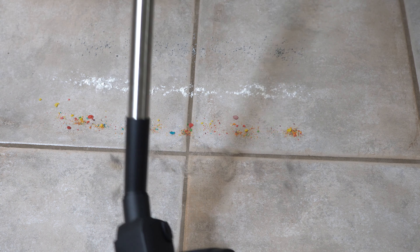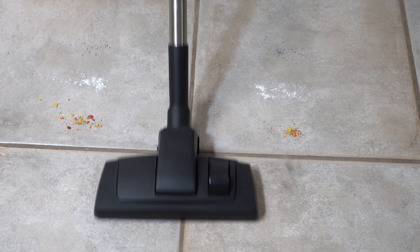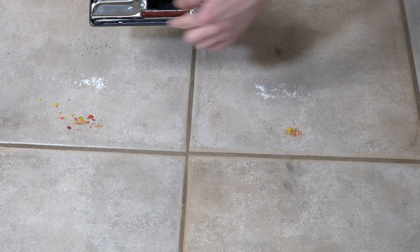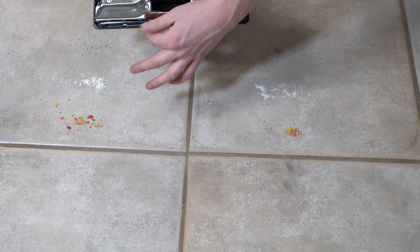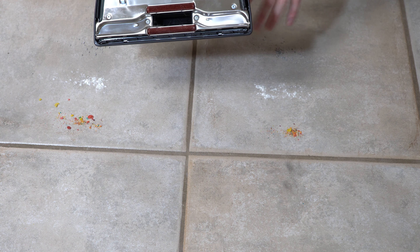Most people are going to buy Henry to clean hard floors. So we have that same mess — flour, breakfast cereal, cat litter, and fresh pet hair. Let's see how it does. Some pet hair is going to get stuck to the lint pickers and the front bristles, but that can be sucked off with the cleaner. You probably want to do that every few rooms or so.